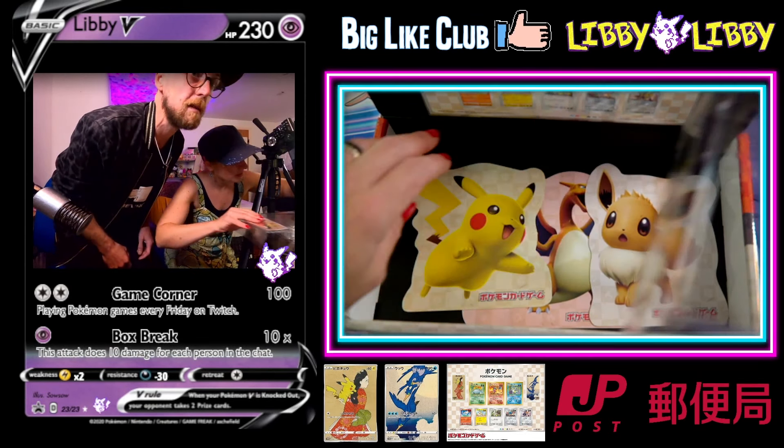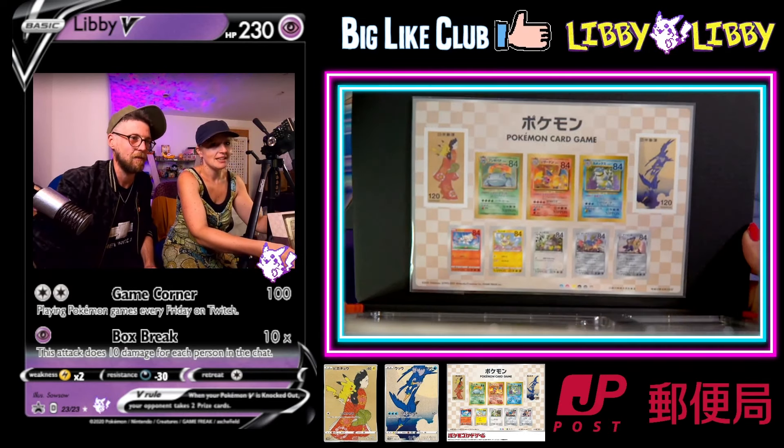Thanks so much for joining us. I hope you enjoyed looking at the stamp collection as much as we did. See you again real soon.